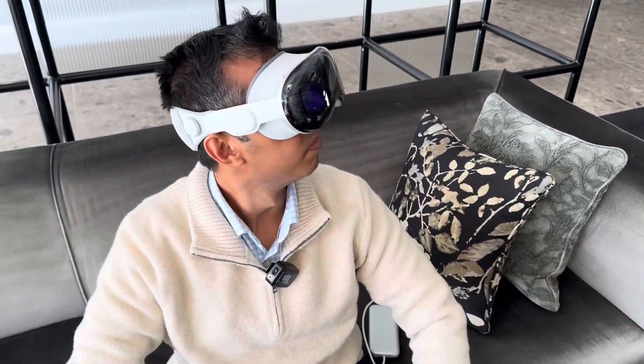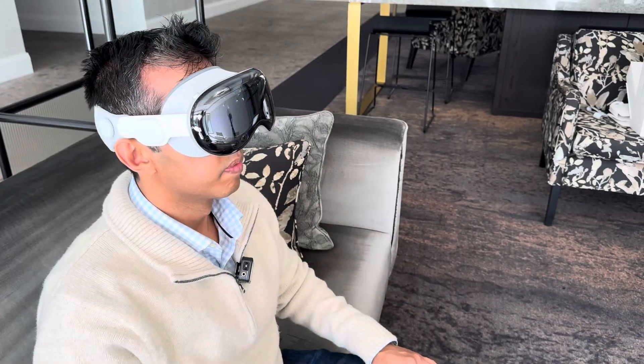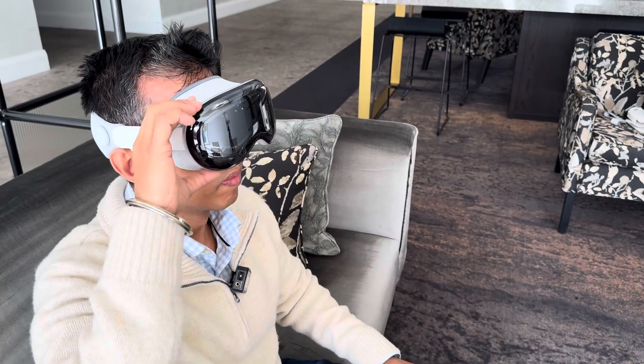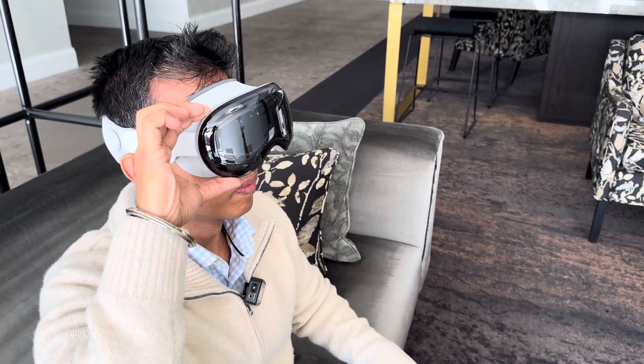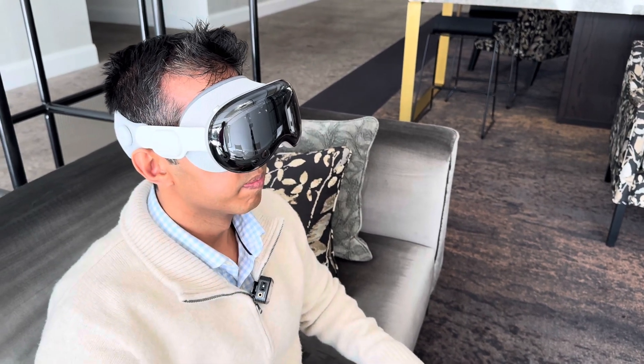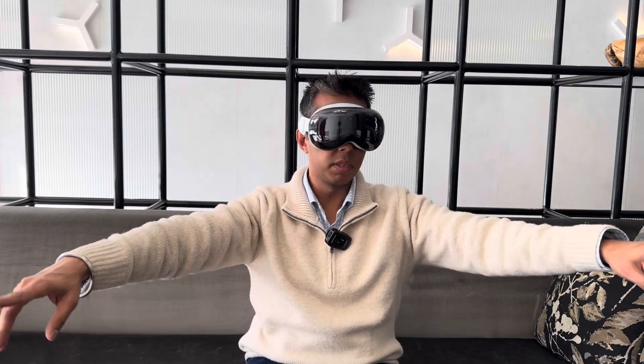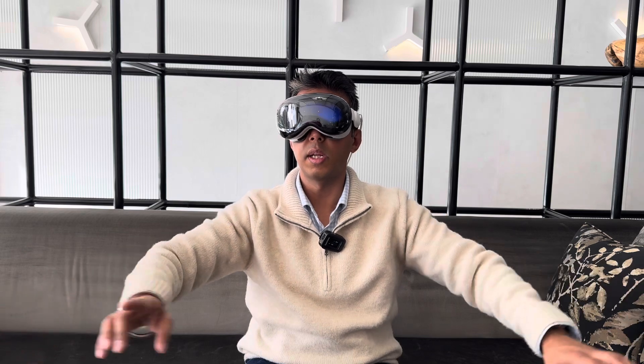Apple Vision Pro seamlessly blends digital content with your physical space, so you can work, watch, relive memories, and connect in ways never before possible. On each side, speakers are positioned closer to your ears, delivering rich spatial audio.